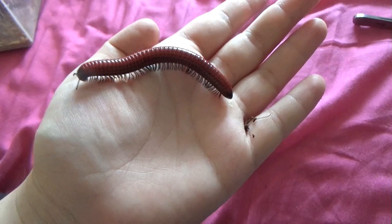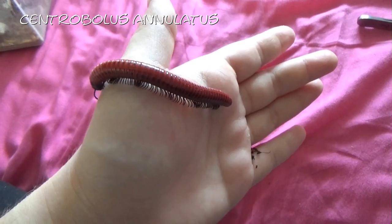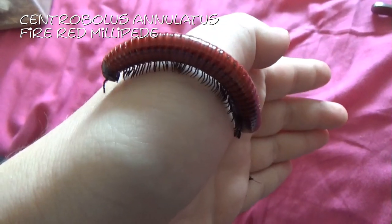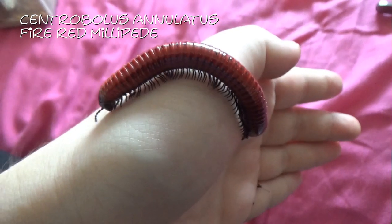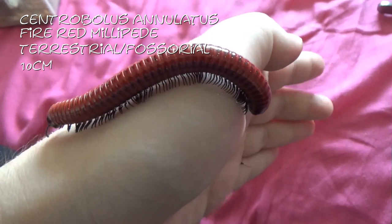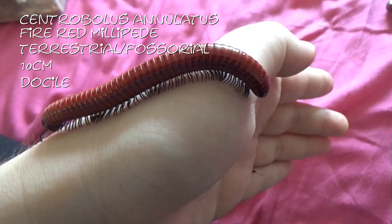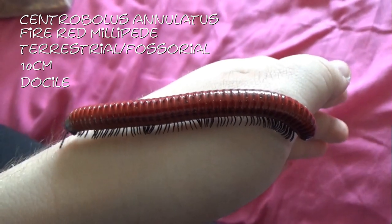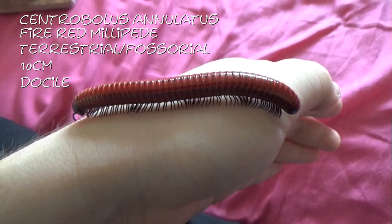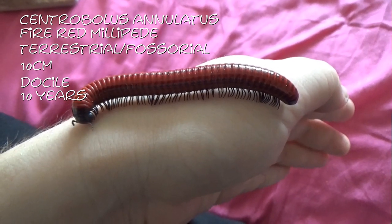Also from the lovely Chris Farrow, I got this beautiful one. This is a Centrobolus annulatus, or the Fire Red Millipede. This is the Fire Red Millipede — they are fossorial and they get about ten centimetres. They are very docile, but they do like to nibble. As with the ivory millipedes, I found they also like to nibble, which is not painful in the slightest — it just feels like someone's pulling your arm hair. These guys will also live for about ten years. And this one I have called Albert.